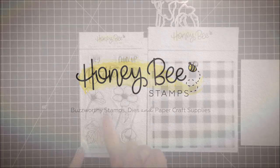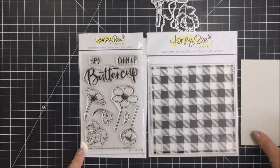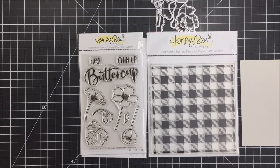Hi friends, it's Mari! I'm here today sharing another project for Honeybee Stamps. I'm going to be using the Chin Up Buttercup stamp and die set, the Buffalo Plaid stamp set, and this great piece of cardstock to create the details for my card front.